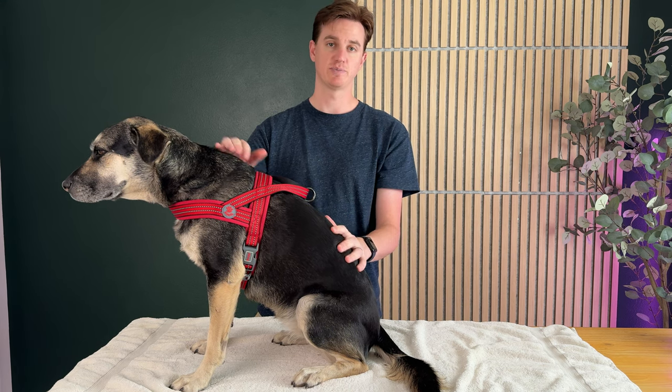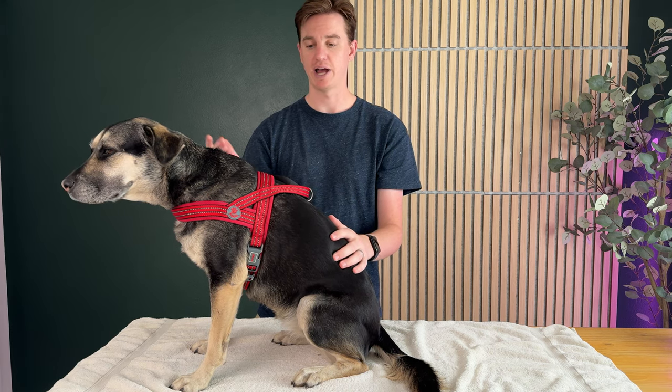The company that makes this sponsored the video and sent this to try out, and we highly suggest it. Honestly, it's a really nice high-quality dog harness.